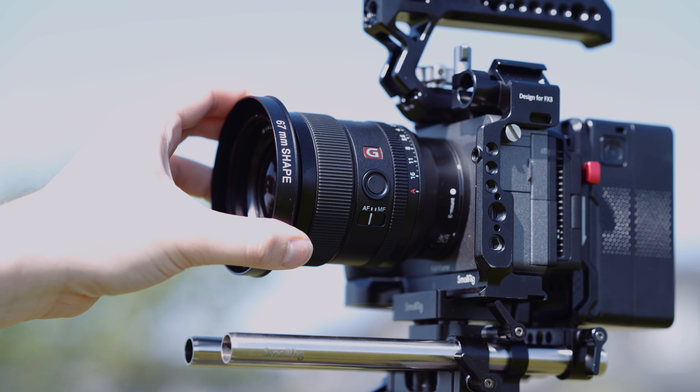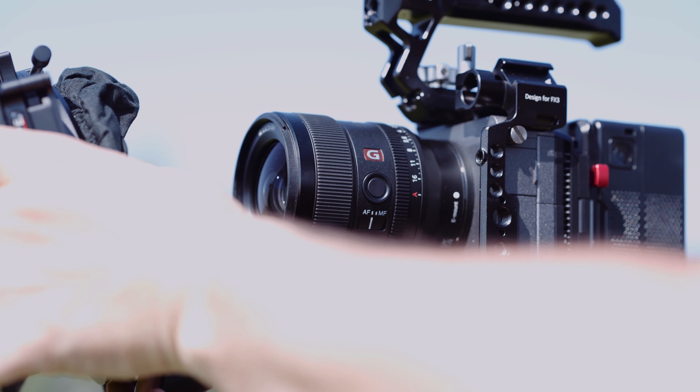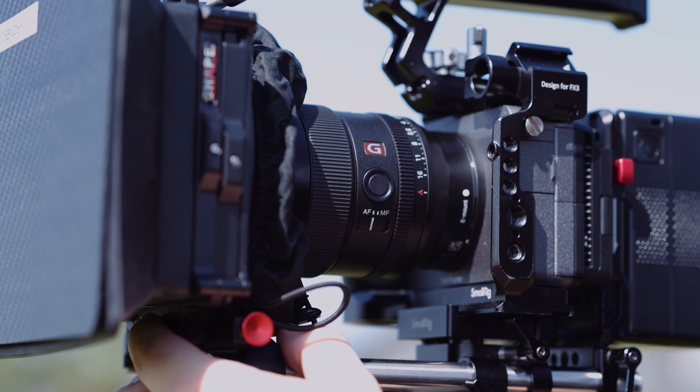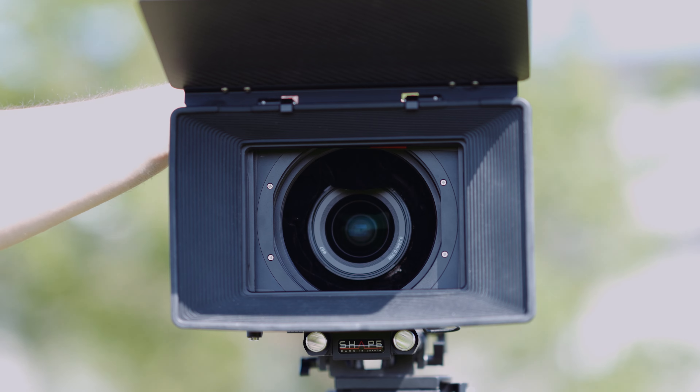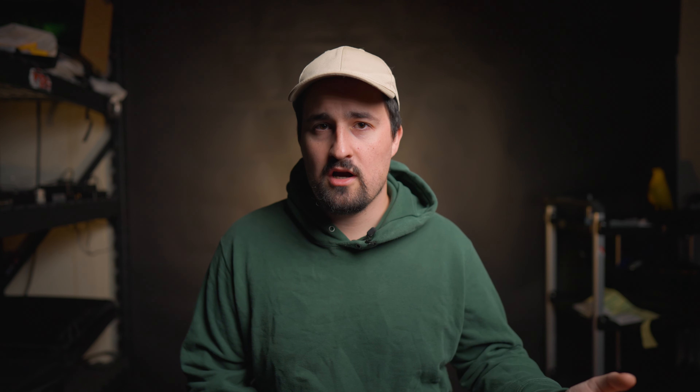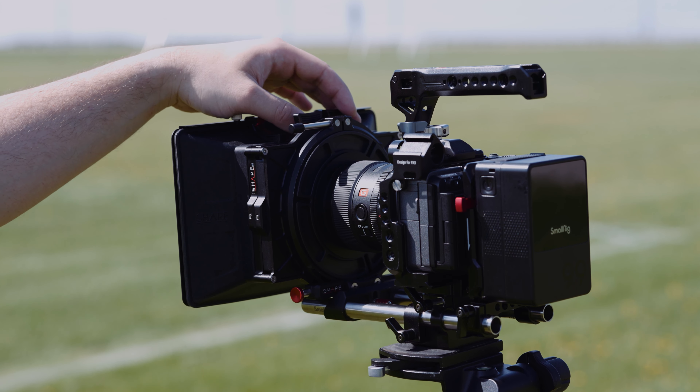Moving on to some of the accessories: the matte box includes a fabric knicker that allows you to control light spill into the matte box for lenses. The matte box also includes several adapter rings which will allow you to mount different sizes of lenses. The smallest adapter in the set is a 67mm adapter, so if the front filter thread of the lens you'd like to use is smaller than 67mm, you'll need to use the optional fabric knicker. I would have liked to see more of a rubber donut-style universal light blocker, because fabric blowing around could intrude on your shots.